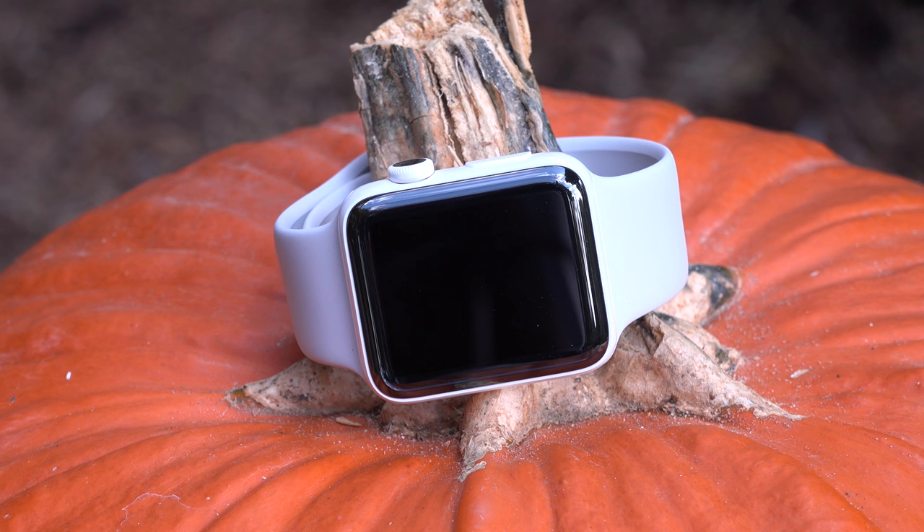Alright guys, hope you enjoyed this look at the Apple Watch Edition. If you did, please give it a thumbs up to let me know, and I'll see you again in the next video.